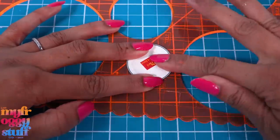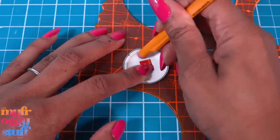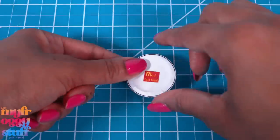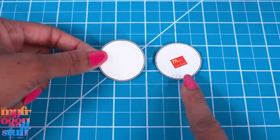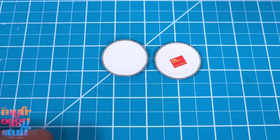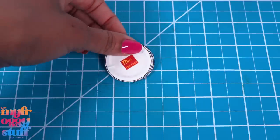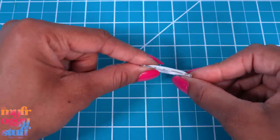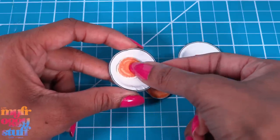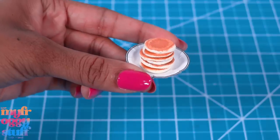I'm using an eraser to work it into those corners and give our plate a little indentation. I have a plate with an image and a plate without. If I print on computer paper, I would glue two layers together to make them more stable. Now we can place the pancakes on the plate for the dolls to enjoy — we can stack and glue them together or leave them single.